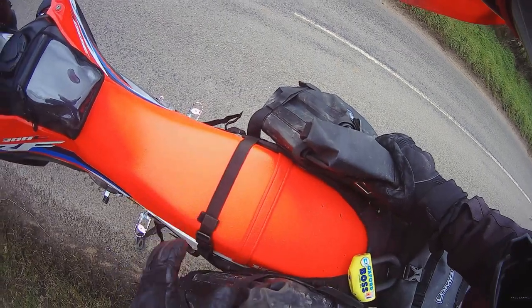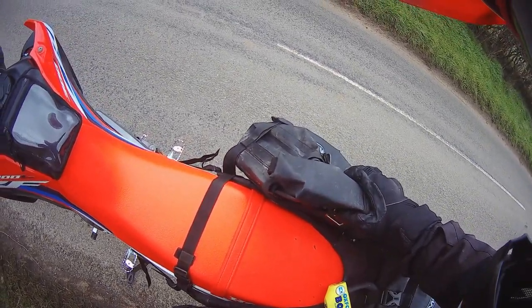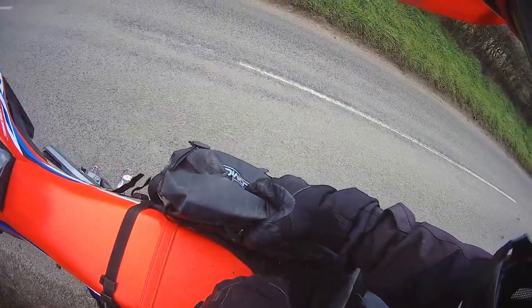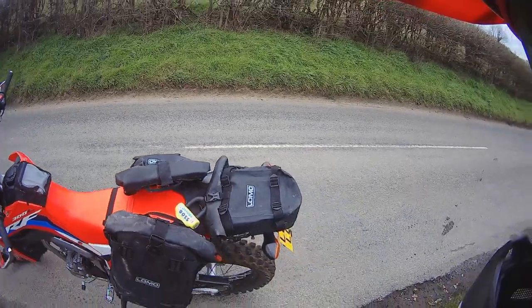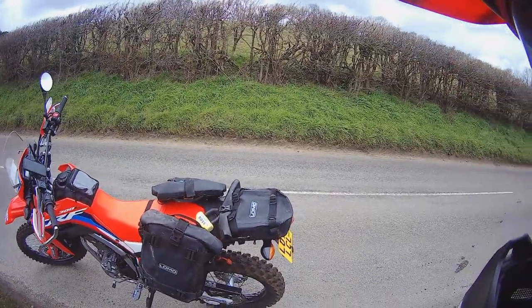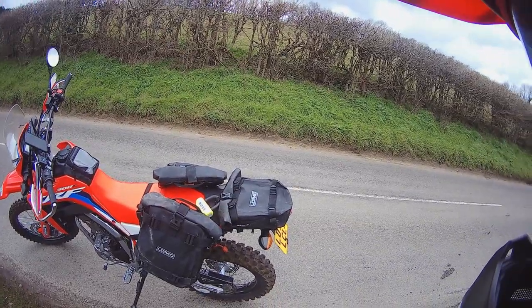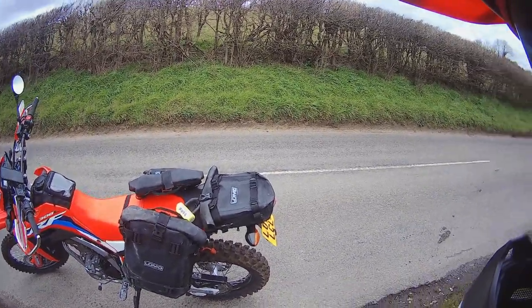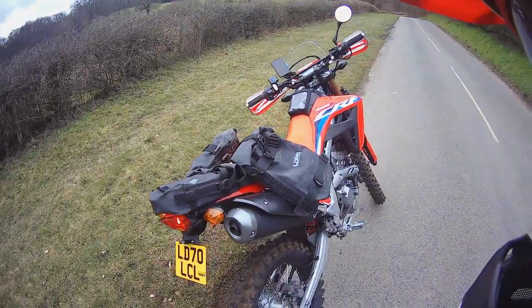These are again Lomo — all waterproof panniers. I think they're about 40–50 quid. And this is the thing I've used to attach them to the bike — I found it on a YouTube channel, it's actually something used for paintballing, 15 quid on Amazon, absolute bargain.